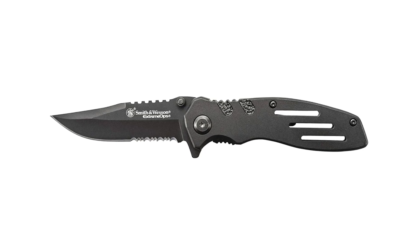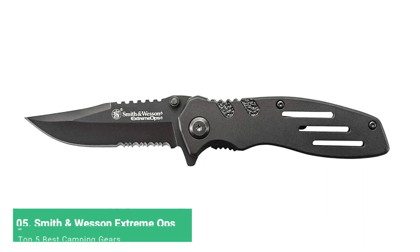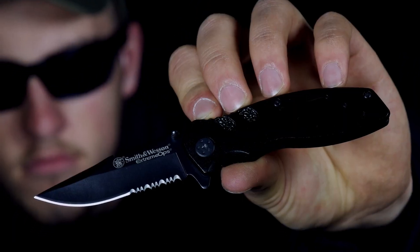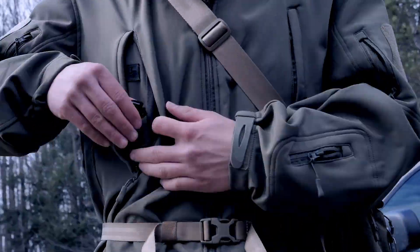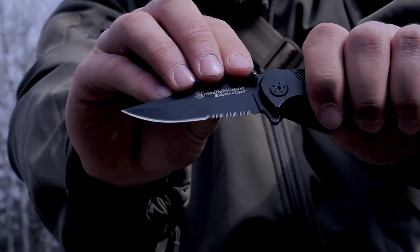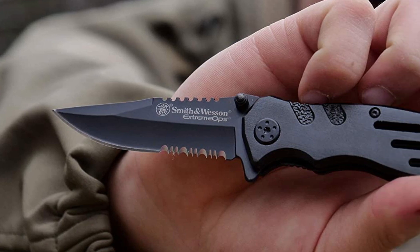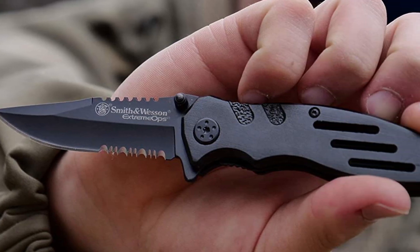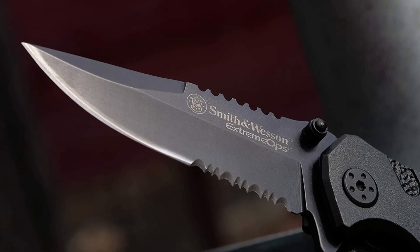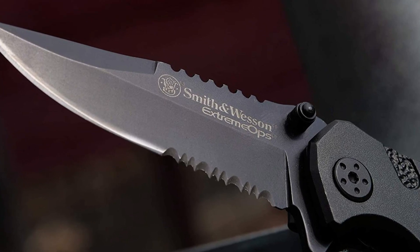Do you like using knives on your camping adventures or hunting trips in the jungle? The Smith & Wesson Extreme Ops SWA24S Folding Knife could be the best option when you need a knife for diversified purposes. With this knife, you can achieve many tasks that require you to cut or slice things during your adventures. This knife presents a nice folding design, concealable fixed blade, and sharp edges for multipurpose usage scenarios.